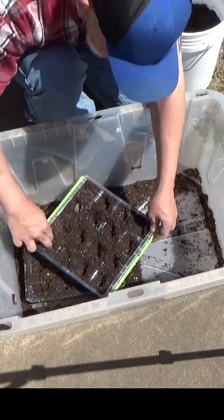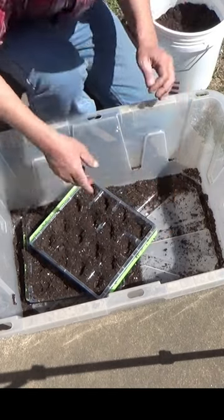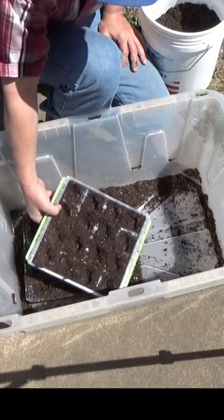When you put your potting soil in, just make your dents. Now you're ready to add seeds and we'll cover those back up. Let's get a few more of these filled up.